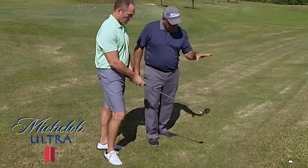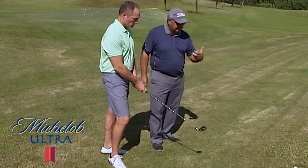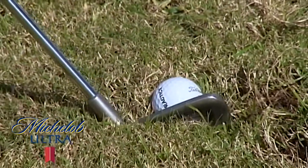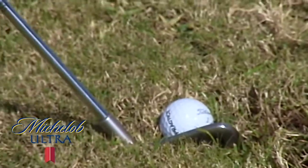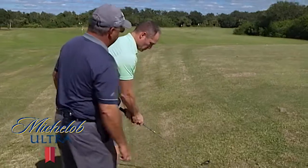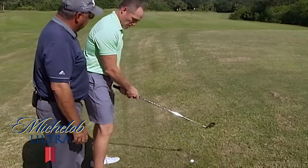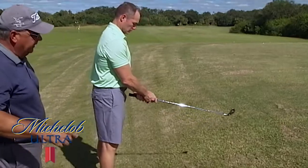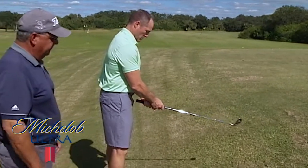Typically, with the ball above our feet, our tendency is going to be to hit to the left. So when Don sets up to the golf ball, he's going to be aimed a little right of his target. The other thing we're going to do is we're going to narrow our stance a little bit and stand tall here, because we're trying to avoid hitting too much turf behind the golf ball.